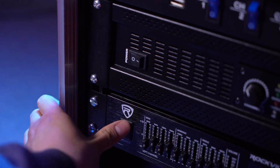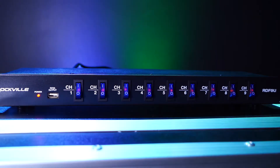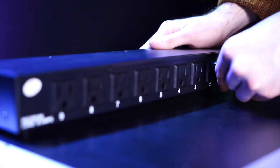Before we plug our units into the power strip, I'm actually going to put them in the on position just so that we can activate them with the power strip later on. So now I can go ahead and plug all of my units into the power strip using any of the available outlets. Each one is numbered on the front and back of the power supply so we'll always know which unit is going to which channel. But today I'm using channels one and two.